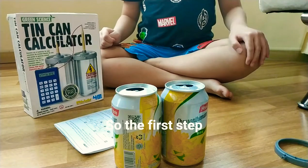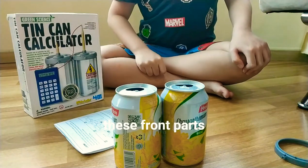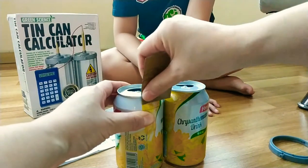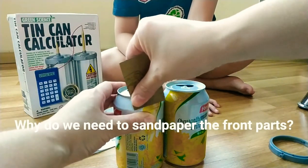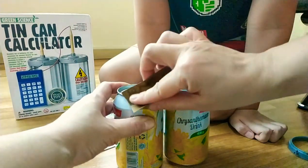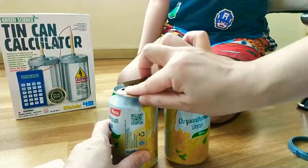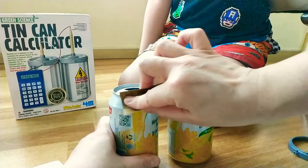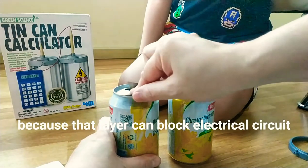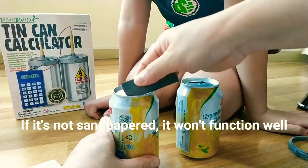So the first step, we need to sandpaper the front part. Why do we need to sandpaper the front part? We need to remove the coating on the tin can, because that layer can block the electrical circuit. If it's not sandpapered, then it will not function well.